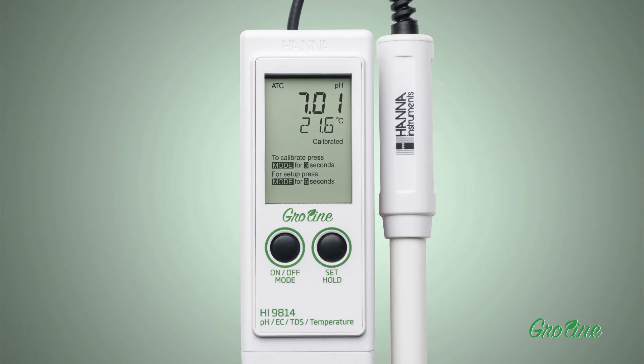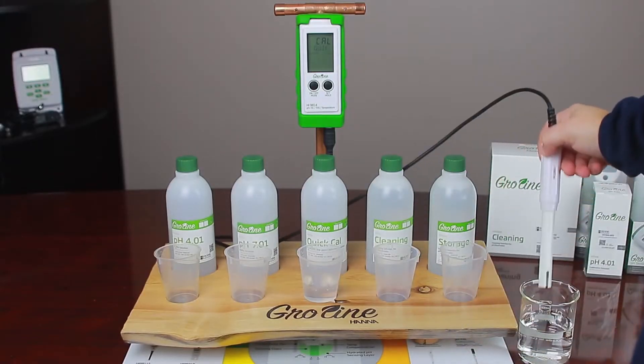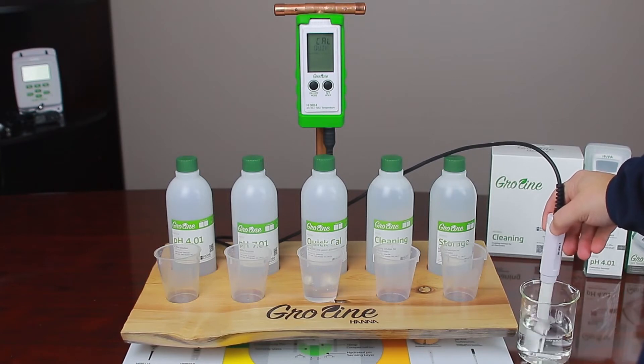With the probe connected, press and hold the On-Off Mode button for 3 seconds until Cal appears on the screen. Before calibrating, be sure to rinse the probe in deionized water.